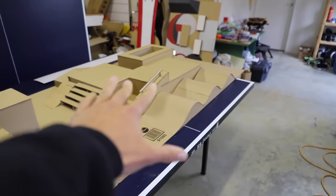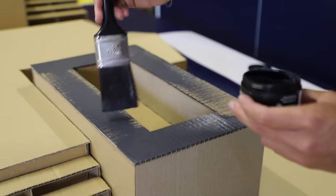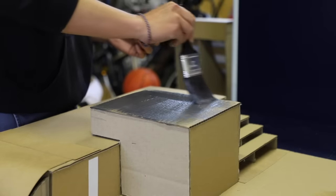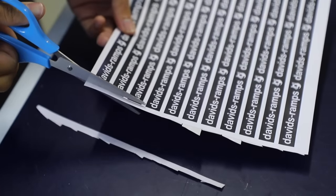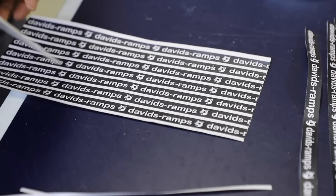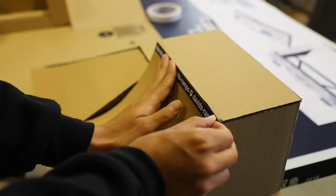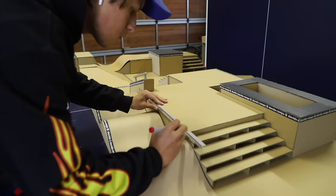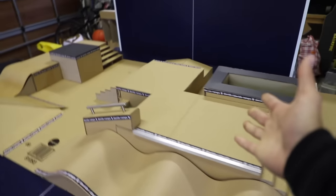Here we go. Pretty much got the whole thing done now. This is definitely the best cardboard park I've made so far. The last thing we gotta really do is add some more cosmetic stuff and just make it look good. I also added this rail — looks pretty freaking dope. The park is complete.